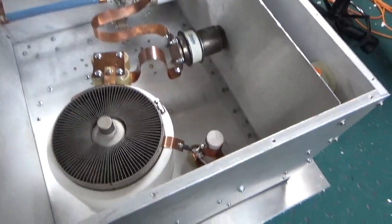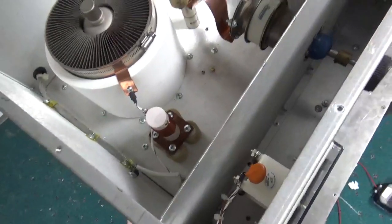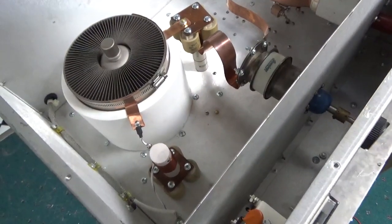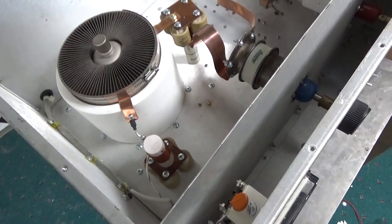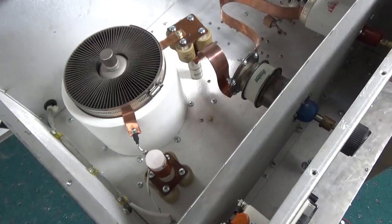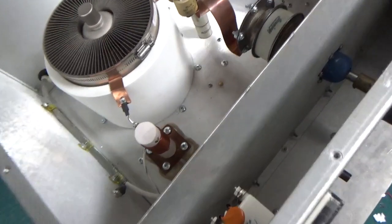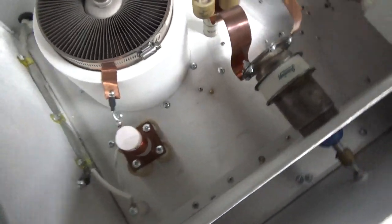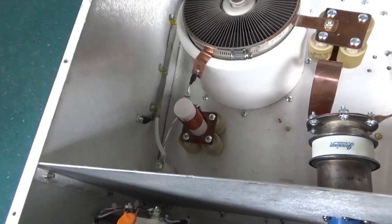The first issue up here: the plate choke was designed for the low end of 6 meters, and it ended up having an arc issue partway up. I guess it was the second series resonance that was causing it. I ended up changing the value — it's around 7 microhenries now, and it's designed for the high end of 6 meters, so that is no longer an issue.